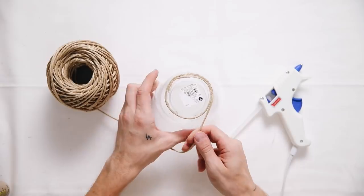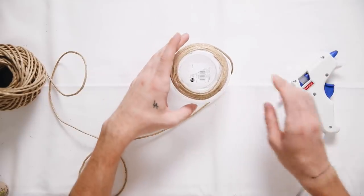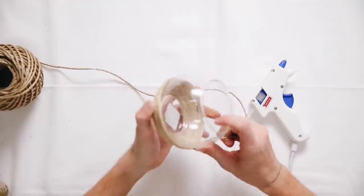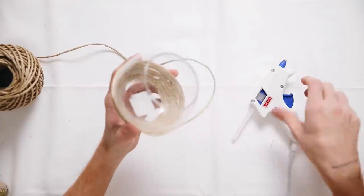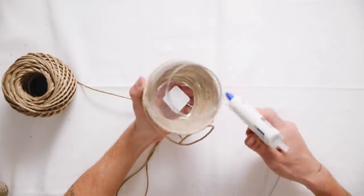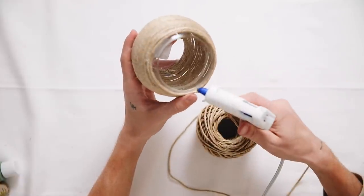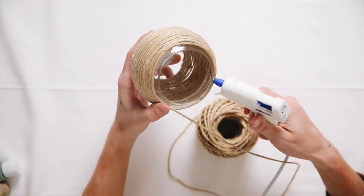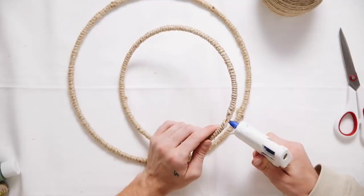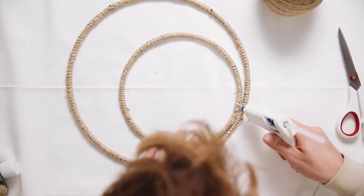I was going to get a terracotta pot but it would have been too heavy, so I used this lightweight glass fishbowl pot instead. I went around it with jute cording and glued it all the way around to create a customized little base. Then I glued the smaller ring on the inside of the larger ring using a lot of hot glue to make sure it sticks.